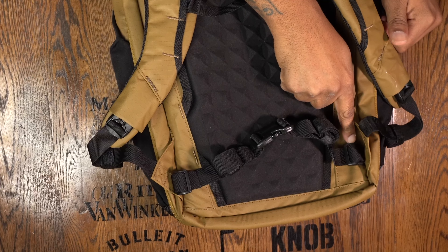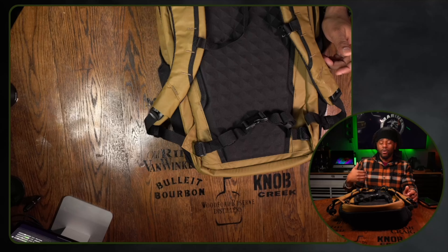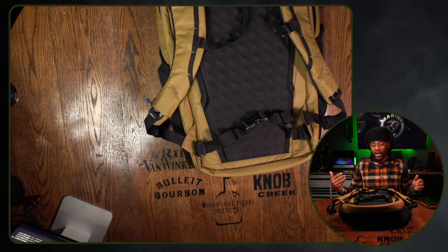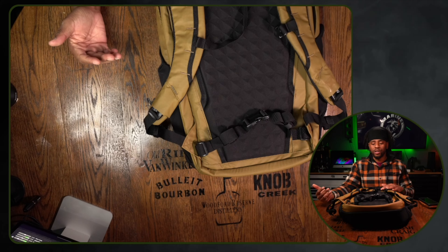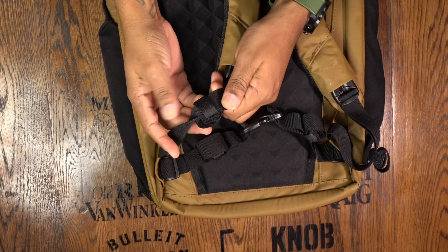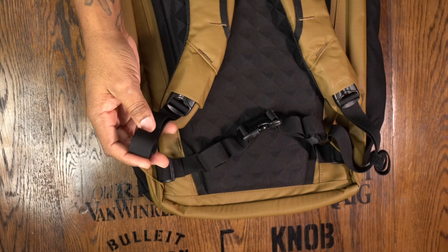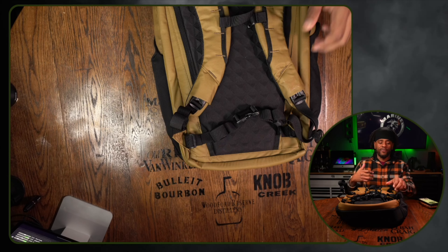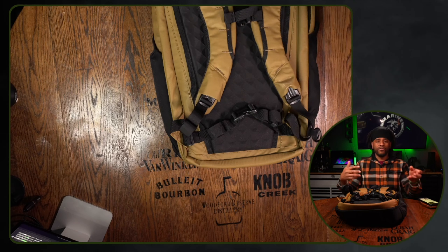The only way to remove the waist strap is to take these straps off, but the actual loops will be permanently on the bag. I wish they were completely removable — I'm not a big fan of waist straps. They do have a nice strap keeper feature: each strap has little holders so you can keep clean, tucked straps without needing electrical tape. It's fitted for your shoulders and I like the fact that you have that.